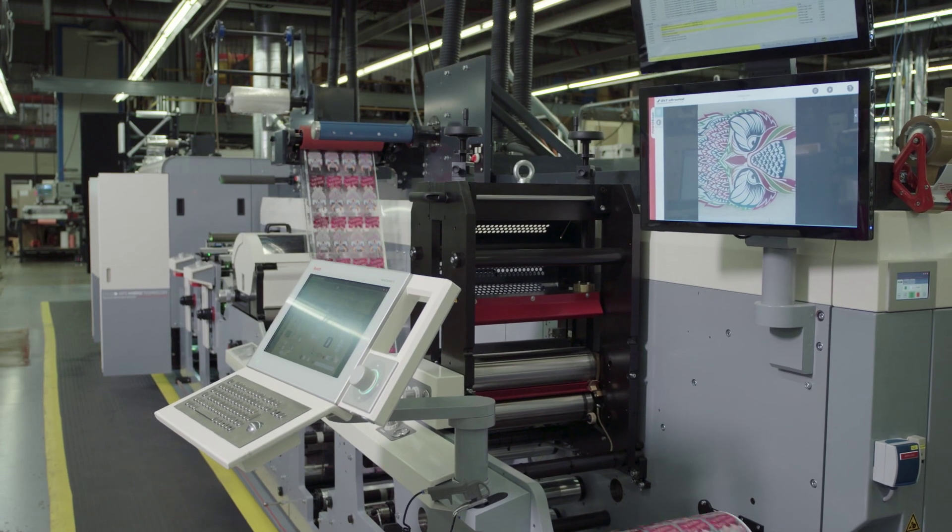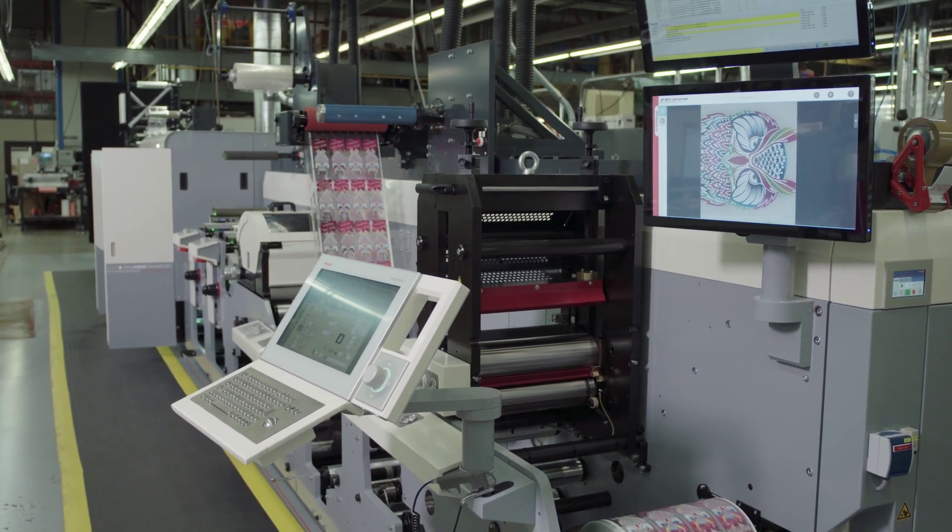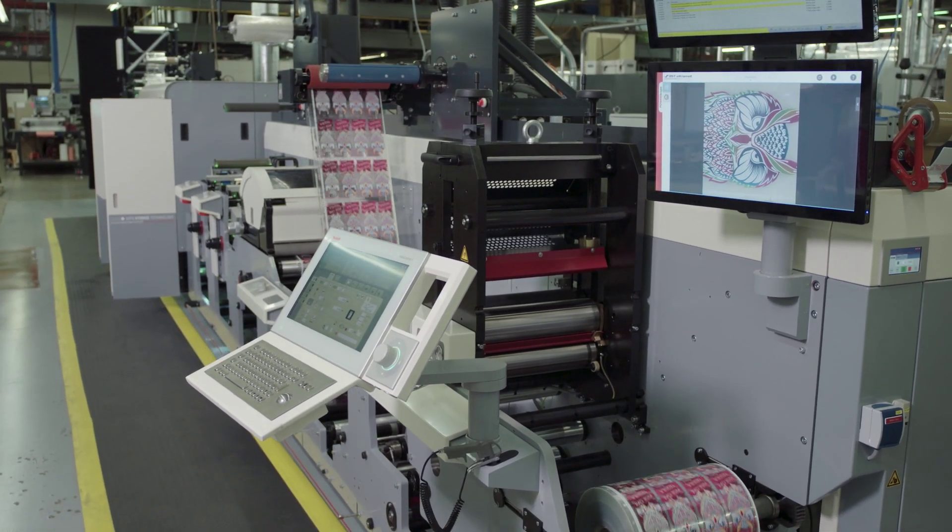I'm Greg Temple, president of the Label and Card Groups at Meyers. Today we have sitting on our floor our brand new MPS EF Simjet powered by Domino.